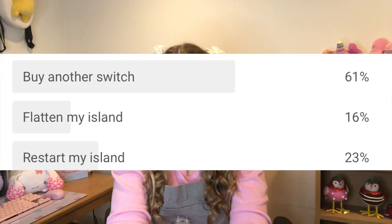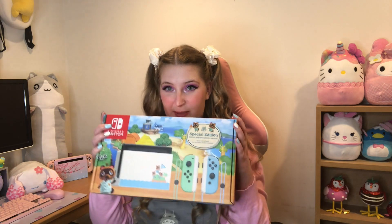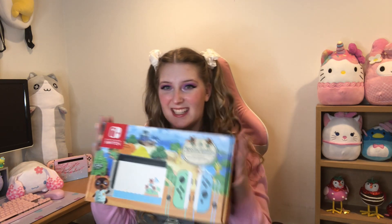I put out a poll a few months ago asking if I should flatten or restart my island, Asgard — my fairy core island — or if I should buy a new Switch. Buying a new Switch was the overwhelming winner, so here we are! I bought the Animal Crossing Switch and I'm super excited to unbox it. Also in this video I will be announcing my new island theme.